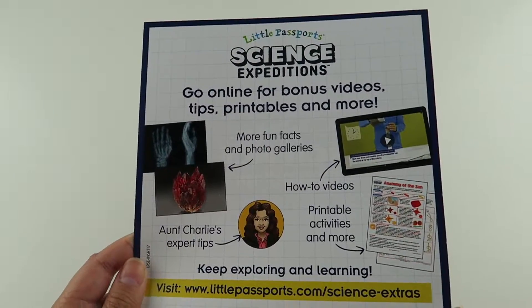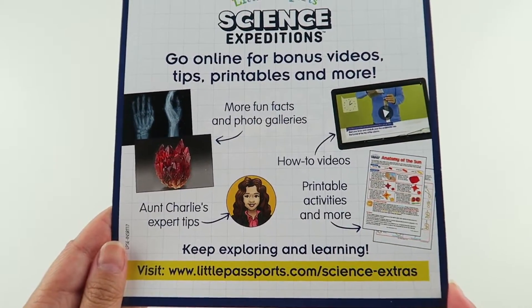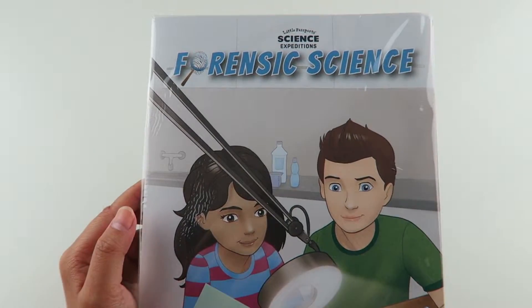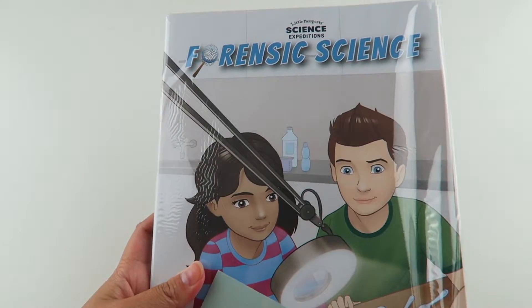The welcome package also comes with bonus videos, tips, printables and more if you go on the Little Passports website. The welcome package also comes with this pack here, and it looks like it comes with some notebooks and stuff, so let's open it.